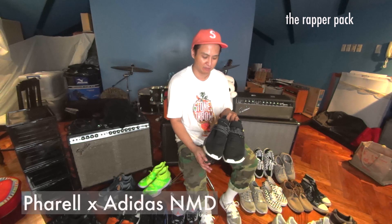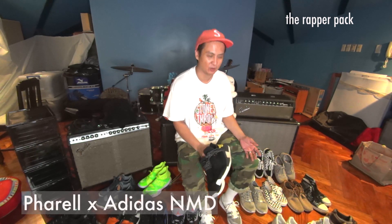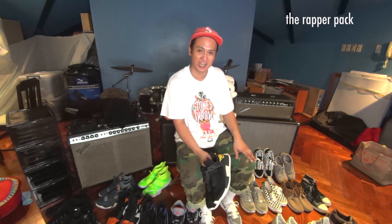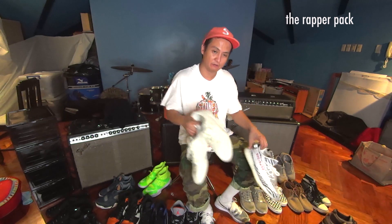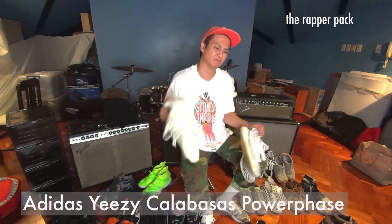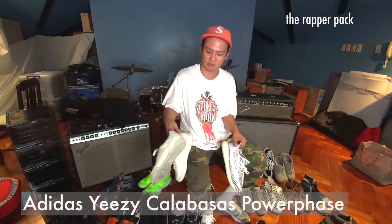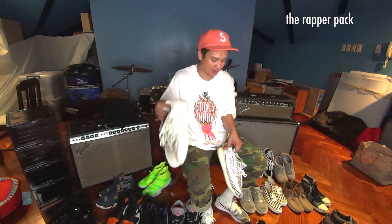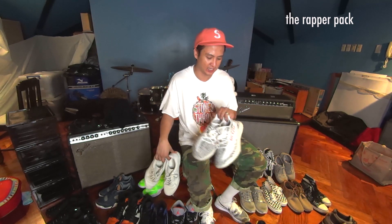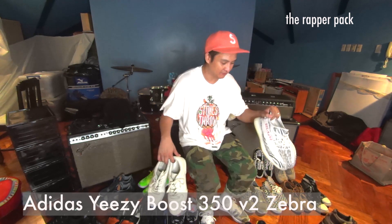I like the Pharrell NMDs — the Human Rays. When they came out I was a big NERD and Pharrell fan. Two of my favorite shoes of the past year: the Power Faces — it's a retro but I just really like the color and how it feels on foot, the leather is very soft — and the Yeezy 350 V2 Zebras. Very comfy.